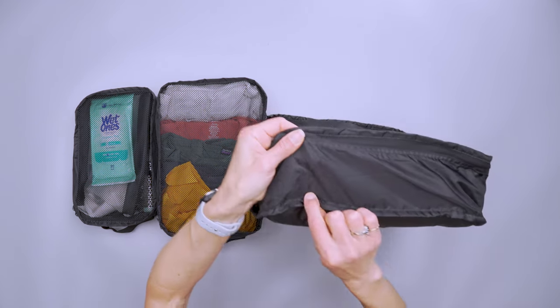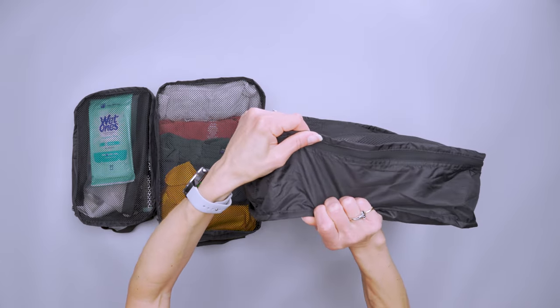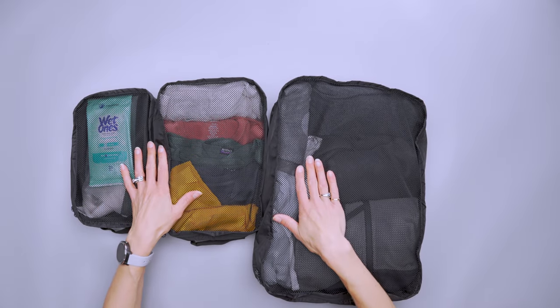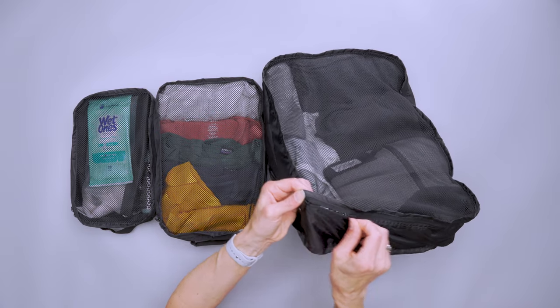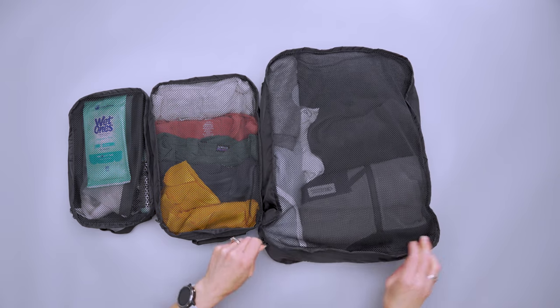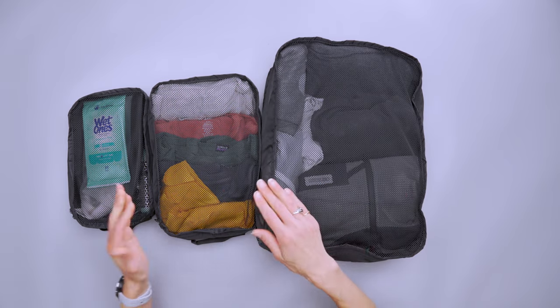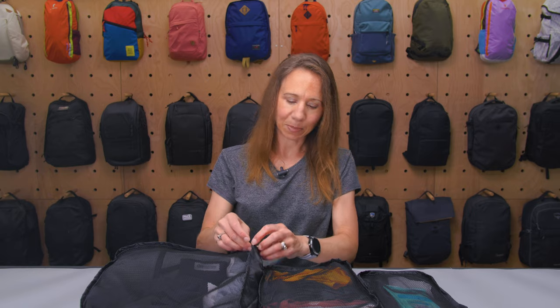They are made with polyester with a ripstop construction — they seem very durable. There's breathable mesh at the top so you can see what's inside and for breathability. We have unbranded zippers which work well; they occasionally got stuck around corners but not very much. The bigger issue is having black on black in a black backpack — sometimes it was hard to find the end of the zipper pulls — but there are other colorways you can choose from with lighter zippers.